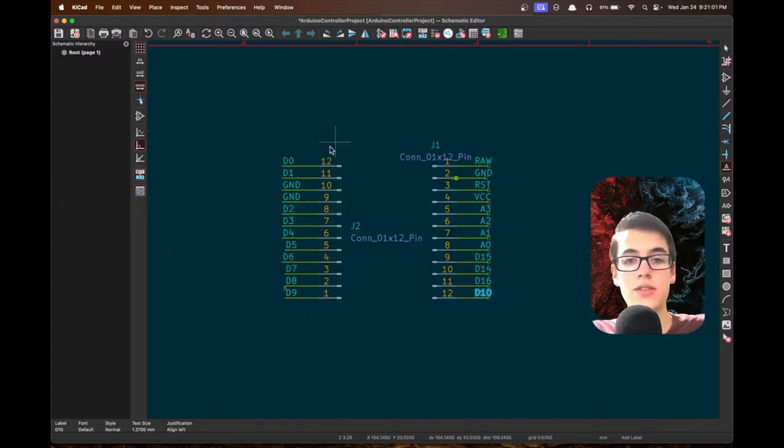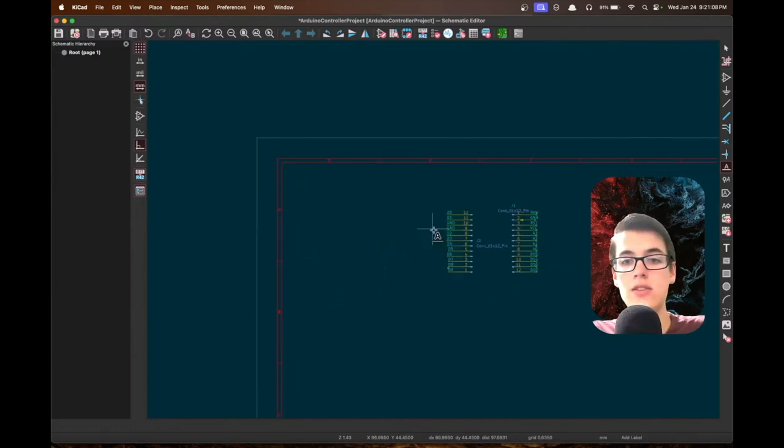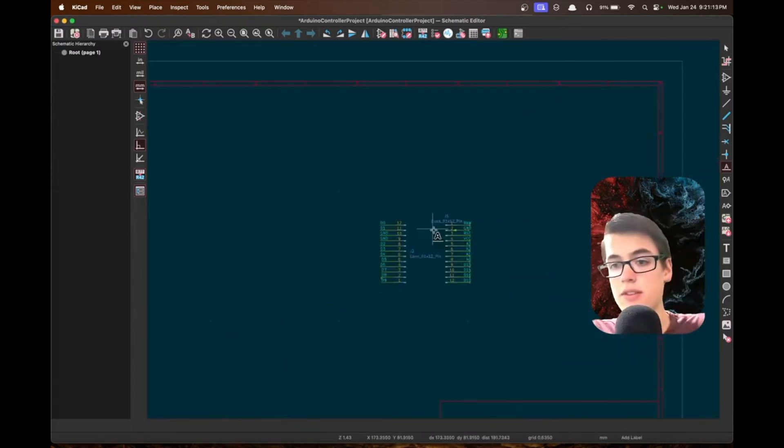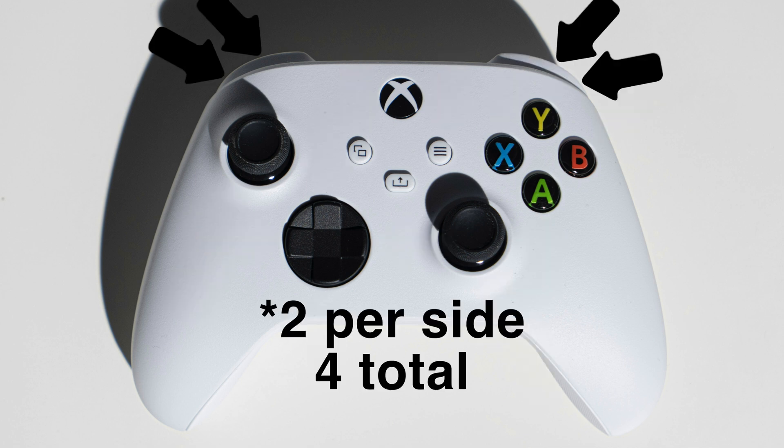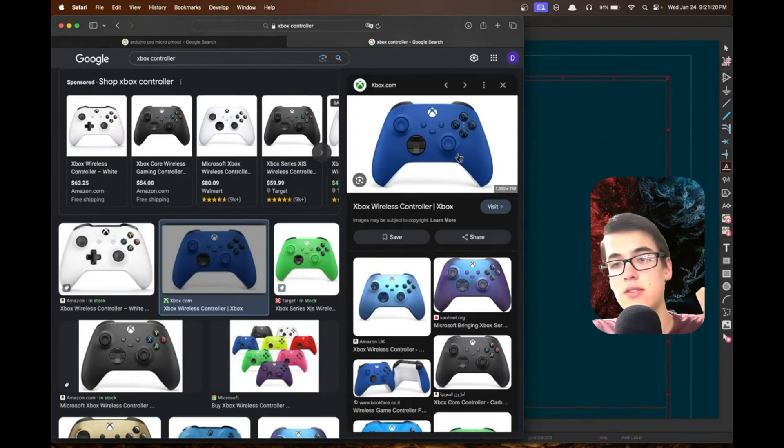Our Arduino Pro Micro section is done — that's effectively where we'll slot it in. The next step is to add all the other components: two joysticks, 10 face buttons, and two buttons on the top. Let's get one button set up first, because once we do the wiring for one button, all the others will be essentially the same.